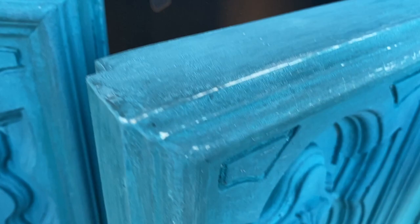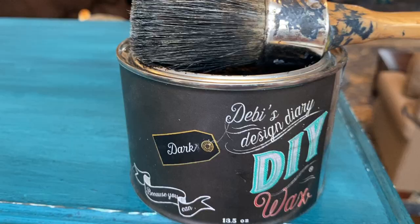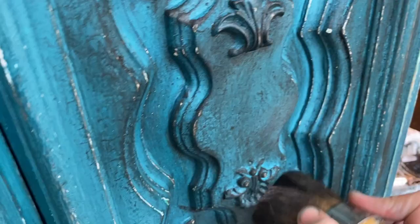Here I'm applying one coat of DIY Paints clear wax and then I'm going to follow that up with the dark wax. I'm applying the dark wax with the brush and then I will go back in with a soft cloth and wipe back — that dark wax will stay down in the low spots and give it the aged look that I'm looking for.